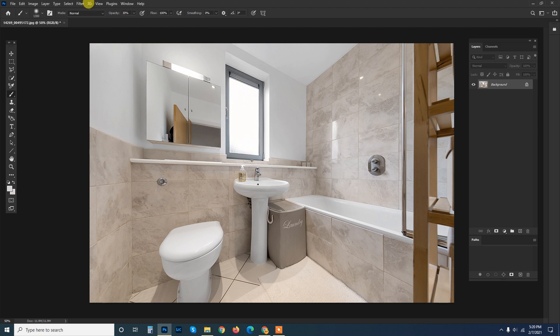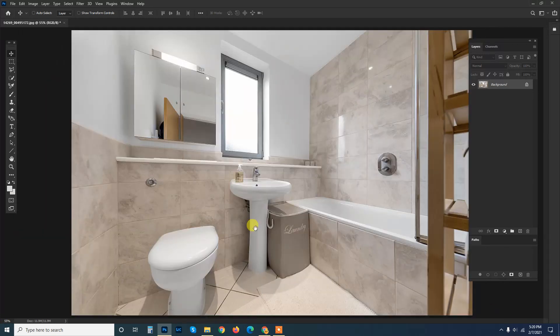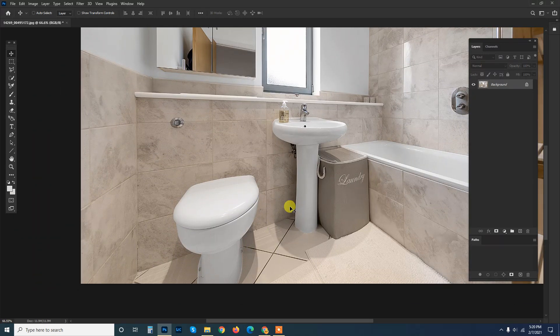I'm back with a new video that will show you and guide you how you can remove objects from an image. In this image I'm going to remove this laundry bag. The rug is white, so I can take this part and flip it over to get this part done. Let's take the lasso tool and cut this part.